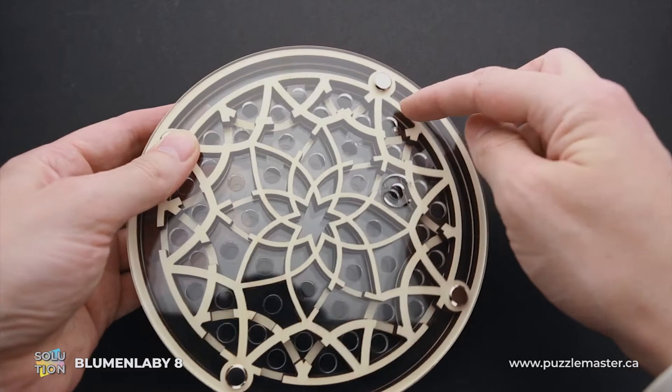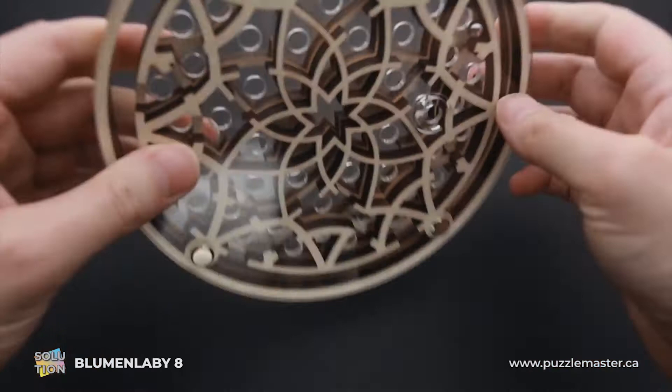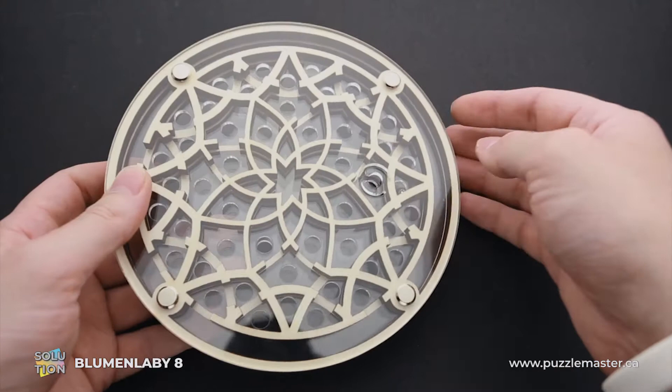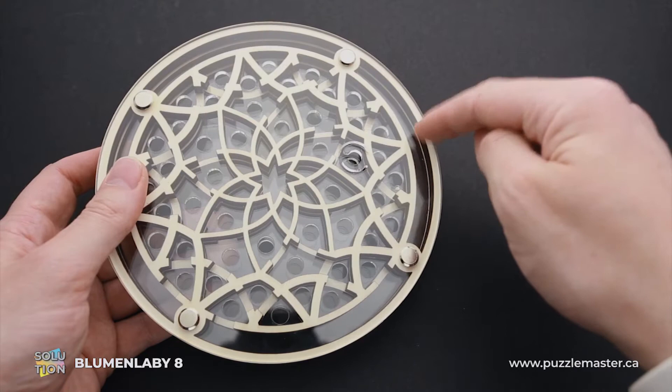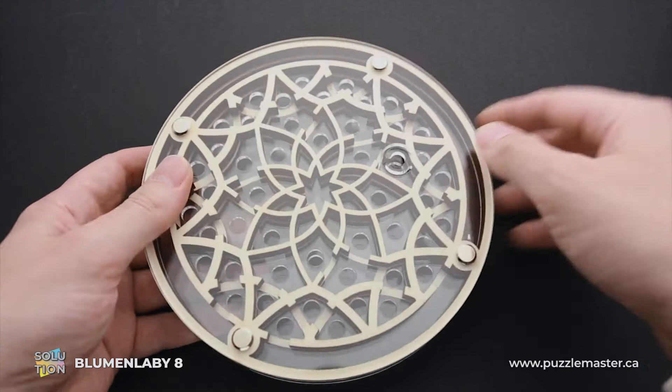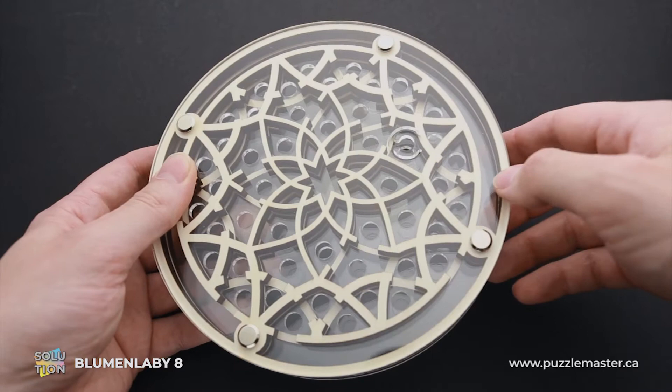The ball keeps falling down through other holes. Now it is right here — I have to move it there and right in here. Next I have to move it one layer up. Now I have to move it to this cutout, but it keeps falling down to other places. You can either move the ball here, or go straight to this long corridor in the maze through the cutout in the wall of the bottom layer of plywood. Here there is another cutout in the wall in the bottom layer — you have to move the ball there.